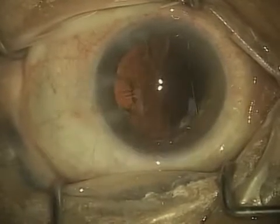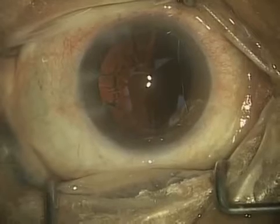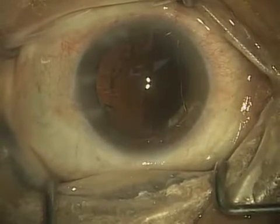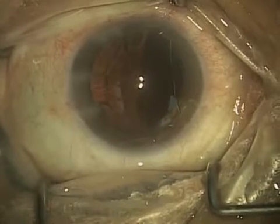Now you'll notice it's pretty clear except for over on the side, where you see there's a little bit of haze. That's what we call the cortical material, and in a second you'll see that I start removing that with two instruments.